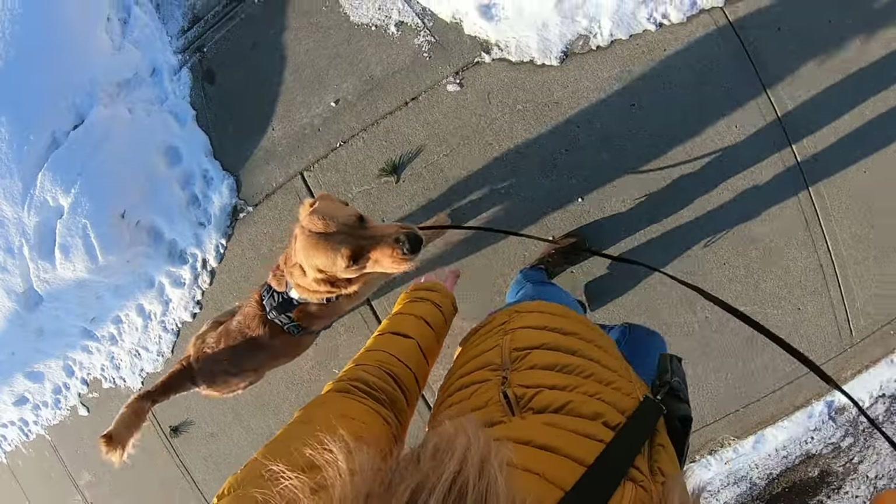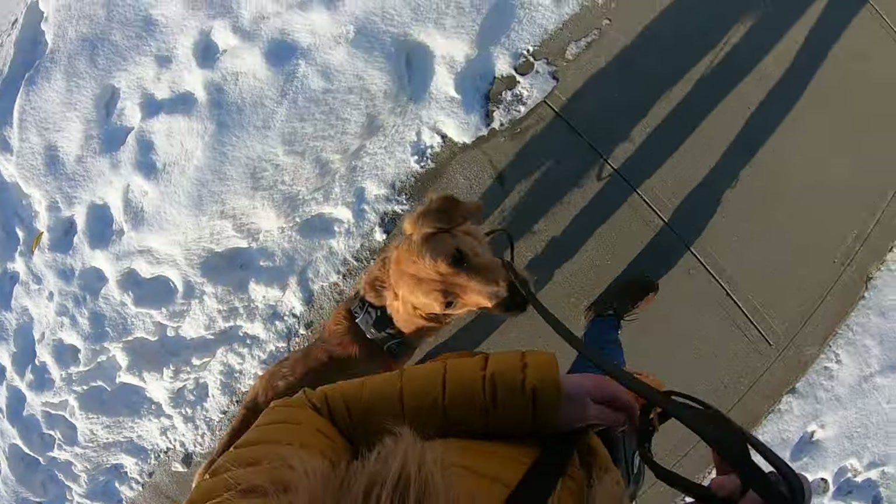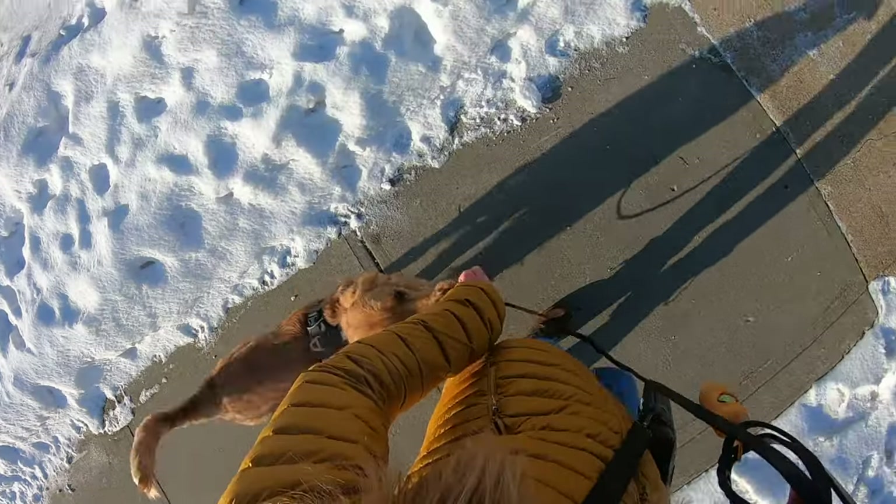Due to scheduling, I only had these four sessions with Charlotte, but if you would like to see a more advanced tutorial where she learns to go on normal walks including past people or dogs, please let me know in the comments. If you're looking for more tips about leash pulling, I recommend that you watch this video where I cover seven common mistakes that we make and how to fix them.